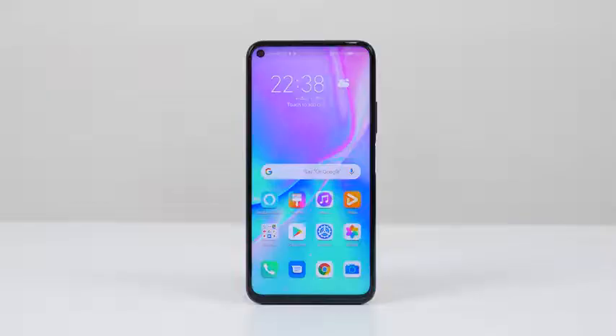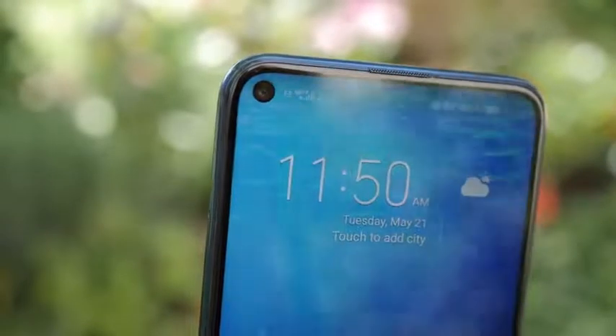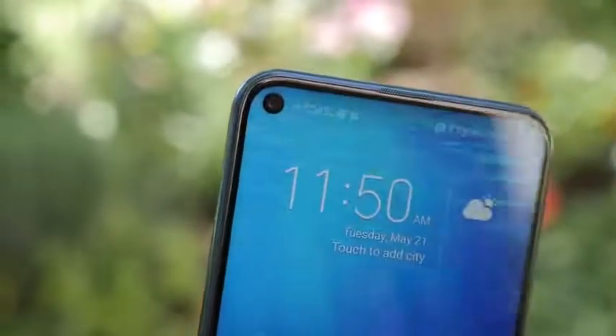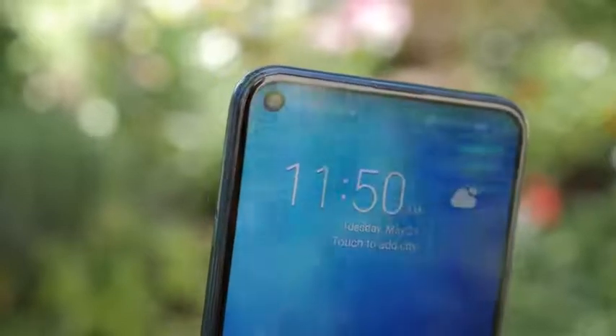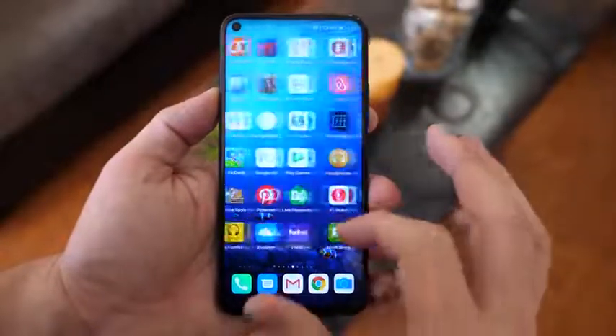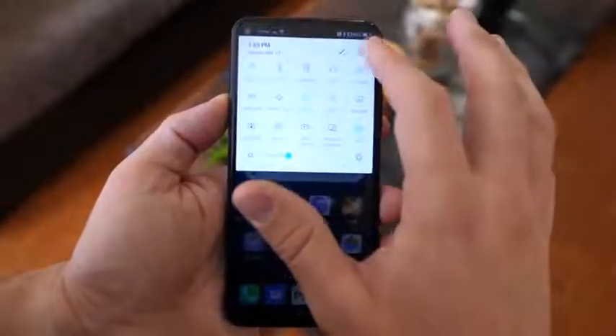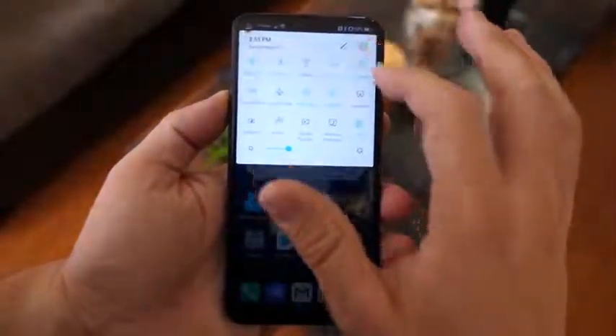Let's take a clear look at what Honor is bringing to the table. First off, you've got a 6.26-inch display with thin bezels and a hole-punch in the top left-hand corner — something Honor started with the Honor View 20 earlier this year. That design aesthetic stays the same, and the display is Full HD+ resolution at 2346 by 1080p — a nice vibrant display.